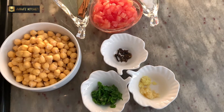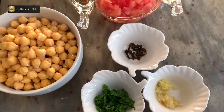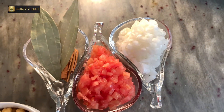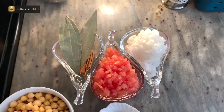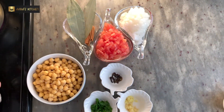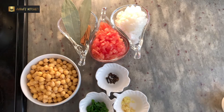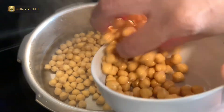For this recipe, I have my ingredients here: soaked chickpeas that have been soaked overnight for around 7 to 8 hours, thinly chopped onions and tomatoes, bay leaves, cinnamon sticks, garam masala like green cardamom seeds and cloves, coriander leaves, and ginger garlic and green chili thinly chopped.